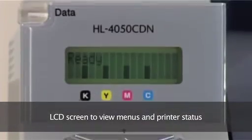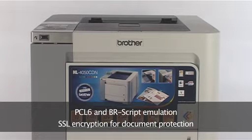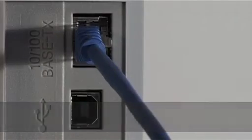To make life easier, the HL4050 CDN also has a three-colour backlit LCD screen, supports PCL6 and BR script emulation, and incorporates SSL encryption. That means you can always be sure sensitive documents printed over the network are safe and secure.